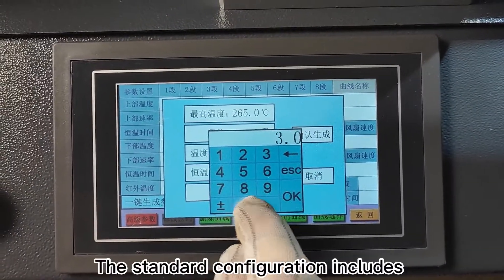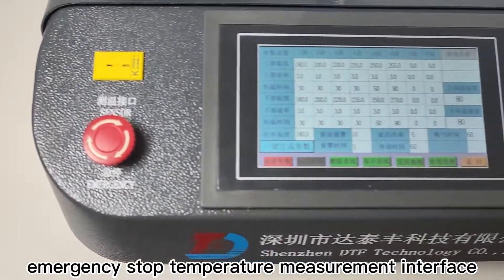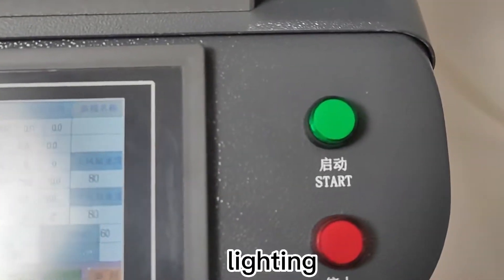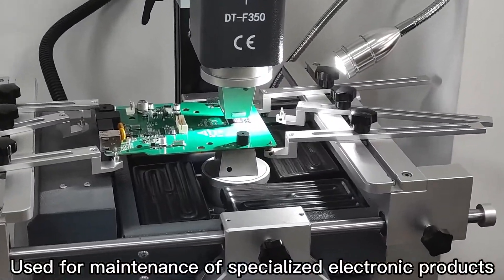Standard configuration includes temperature curves, emergency stop temperature control, a USB interface, startup function, and lighting, among other comprehensive features.